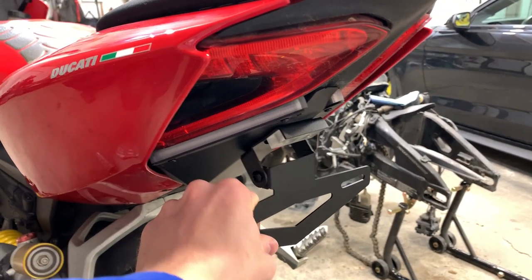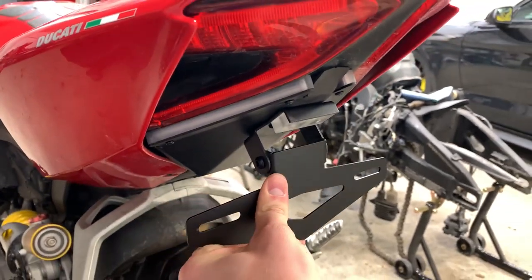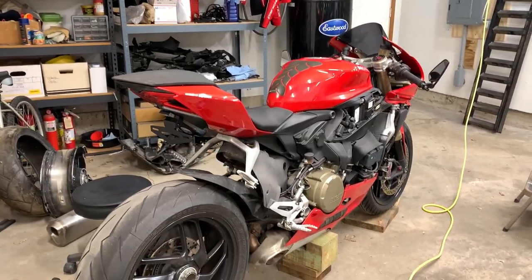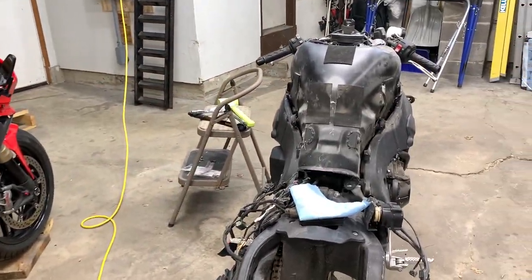With this kit you can adjust different areas for the license plate — so cop mode and then no cop mode. Totally kidding. But now let's put together the rest of the Ducati, get it ready for that inspection, and move on to the CBR.